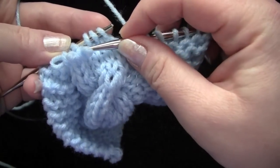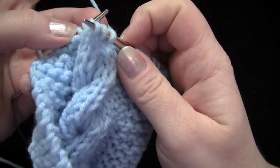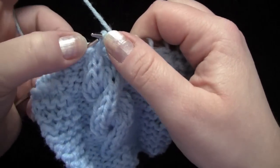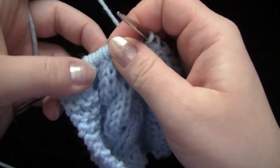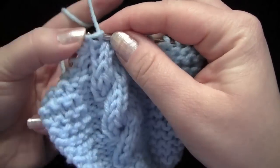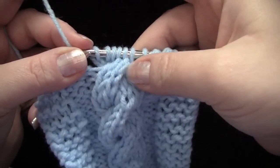Now I'm going to grab these three stitches with my right needle to put them on the left needle. You see I'm crossing them over, putting them on my left needle. This is the same thing that you would have if you were holding those stitches in back on a separate needle. And now you can just knit them right off the left needle all at the same time. No fuss, no muss. There's your right crossing cable.